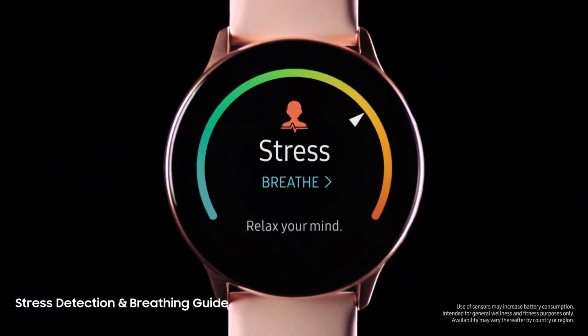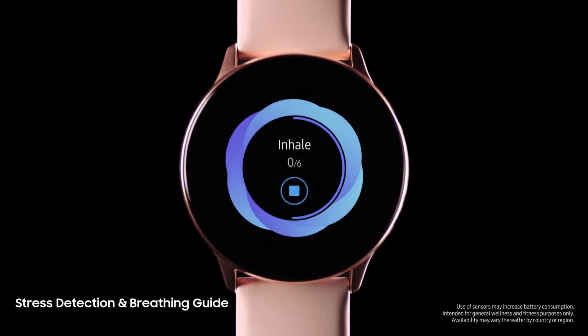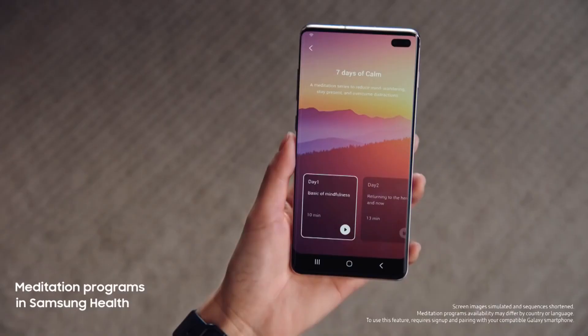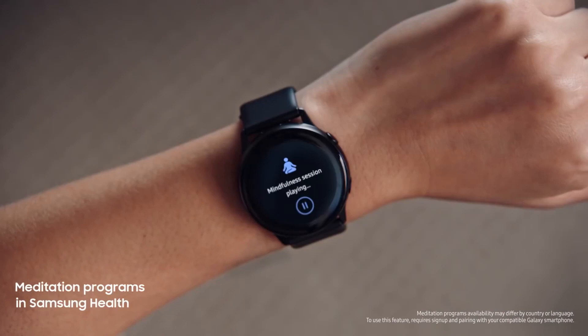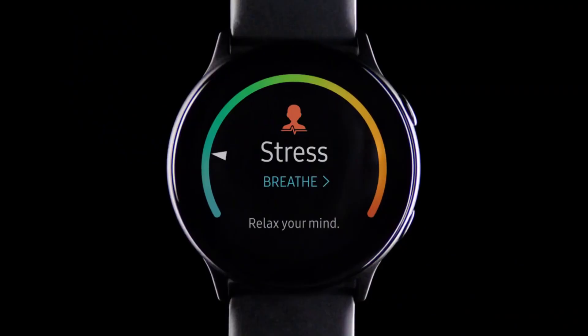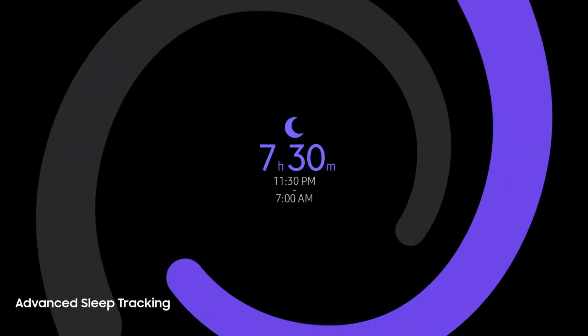We designed it to keep track of your stress levels, so you can reset whenever you need to. And it's configured to combine seamlessly with the Samsung Health app, so you can manage your fitness, look after your well-being, and even monitor the REM quality of your sleep.